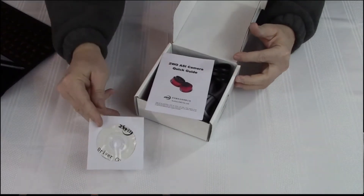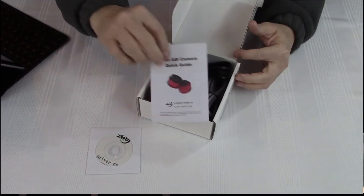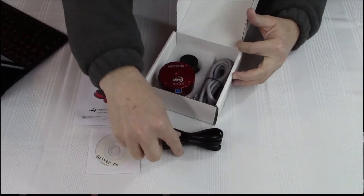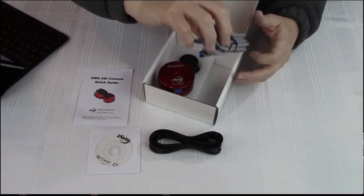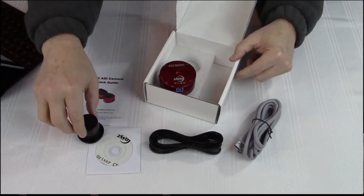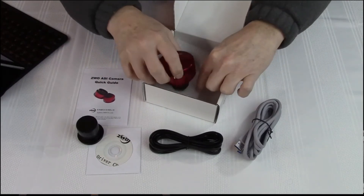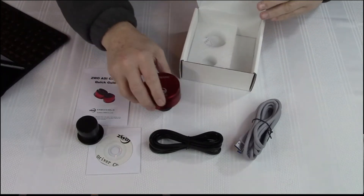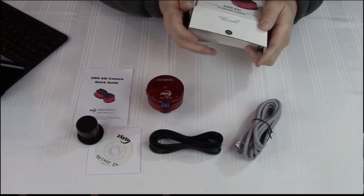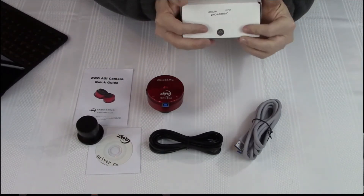First thing out of the box is the driver CD. Here is the quick guide, the ST4 cable, the USB 3 cable, the 1¼ inch nose piece, and then we get to the camera itself. It comes with a nice little foam insert to protect it in shipping, and there's no damage visible on the box or on the camera.